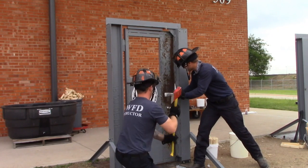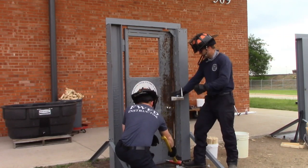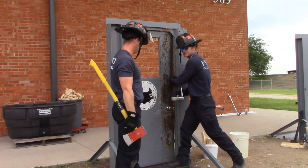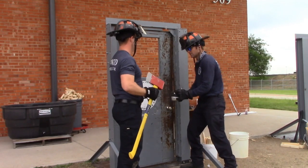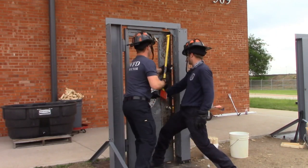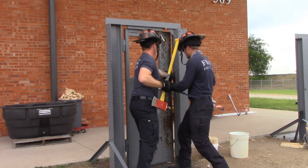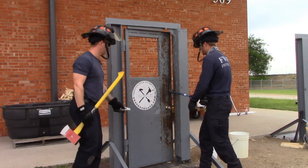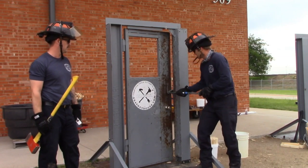Now we're going to force the door inward. Hold your tool to maintain the gap, and have your partner come in to capture progress. Give it a good explosive motion forward — get out to the end of the tool for the most mechanical advantage. Bring the adze in right behind the frame, just like when gapping. If it's a really tough door, go down with it first for more mechanical advantage, then finish it off by going toward the door.